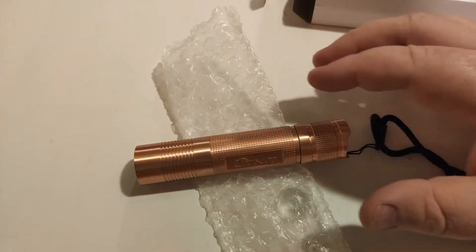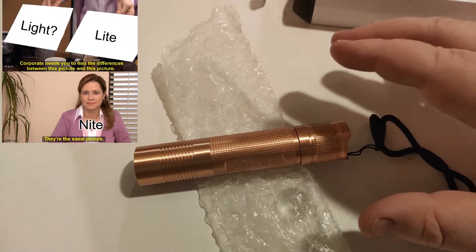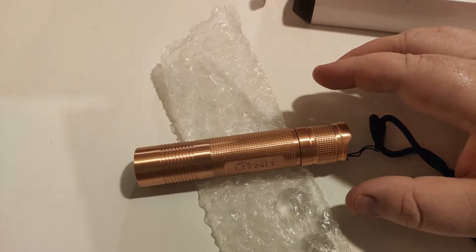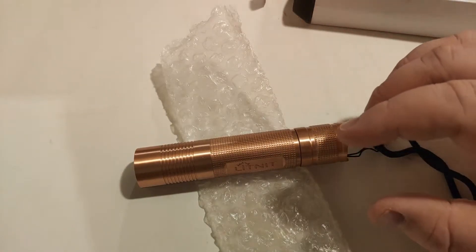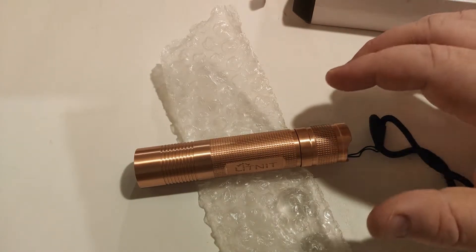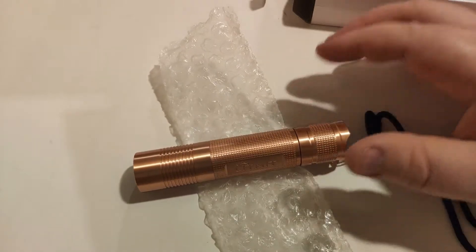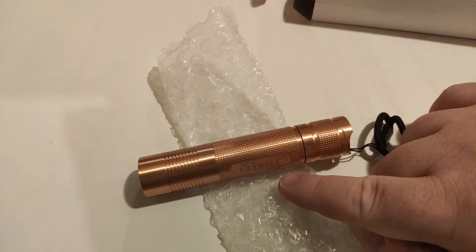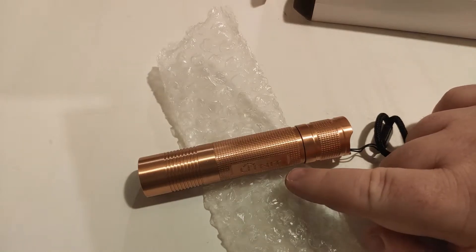It's not actually Convoy branded, but just so you know, you can still get them in the Convoy branding. I know some people had their arms flailing about saying it's not even Convoy branded, but it's still made by Simon. The actual S2 Plus in copper does look a little bit different to this one.